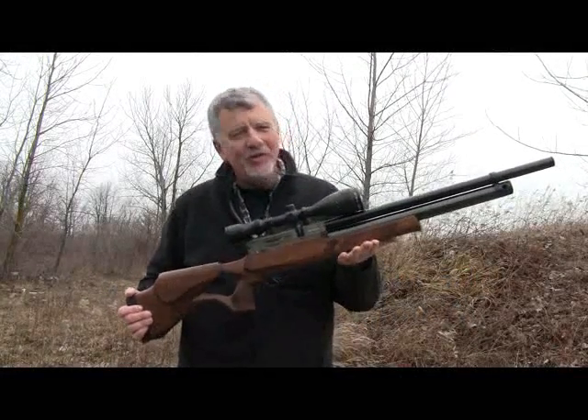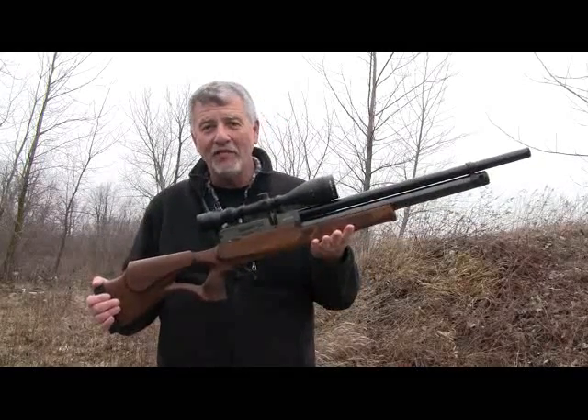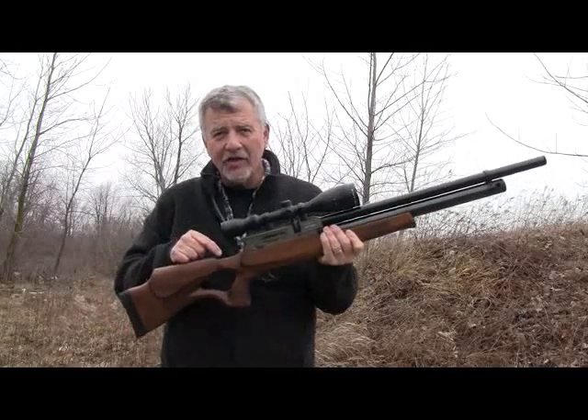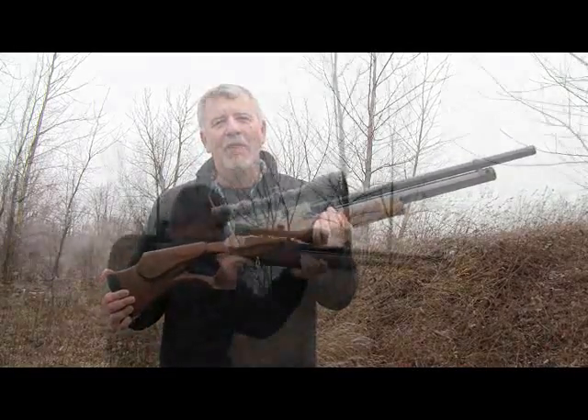Hi, Jim Chapman here. I'm out shooting the new Evanec Speed. This gun is unbelievable. The gun I'm using is 25 caliber, and what really sets this gun apart is that it's not only semi-auto, it shoots full-auto. I've been having a blast with it.